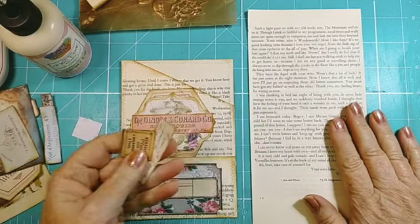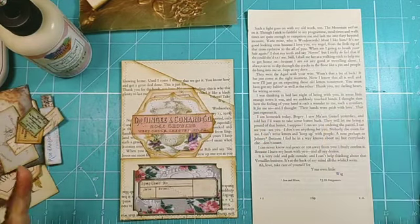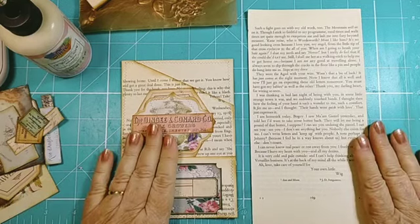All you need is book pages and once again labels — well, not lots, but you know I've got lots. Right, so let's get into this one.